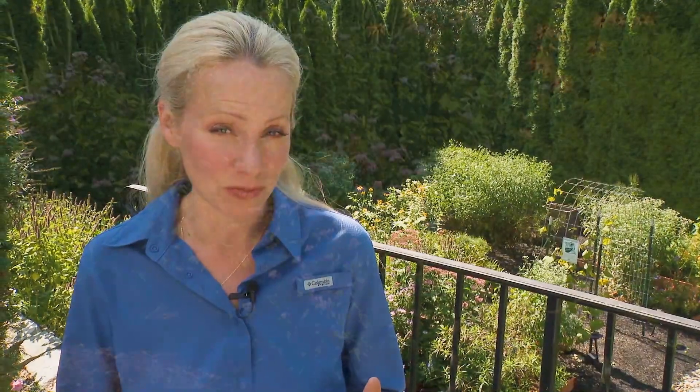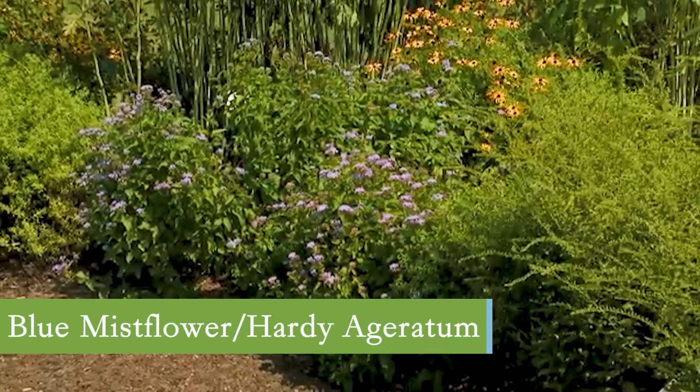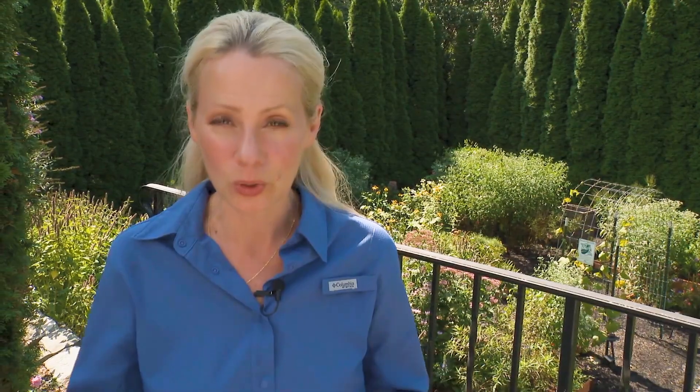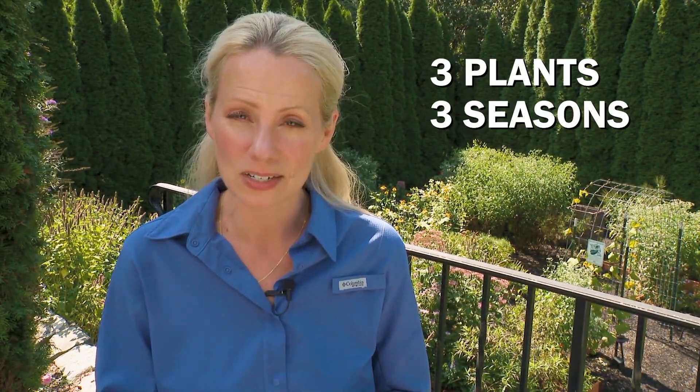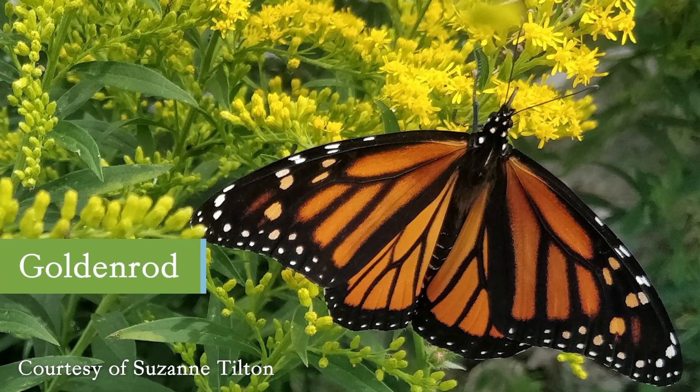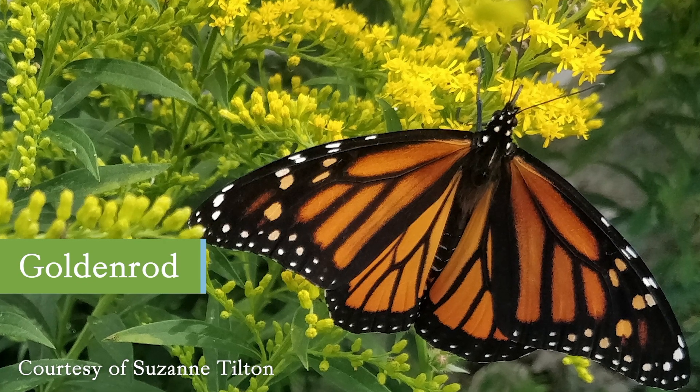R is for repeat pollinators — plant in drifts. If you're planting for your pollinators, you want to make it easy for them to find your garden by repeating the plant at least three times. Think about three plants over three seasons in a three-foot area. Asters and goldenrod are really that perfect fall fuel that your monarchs are going to love.